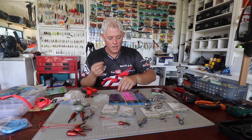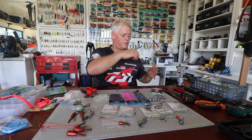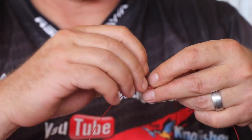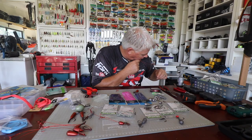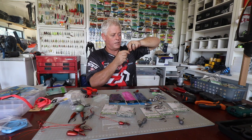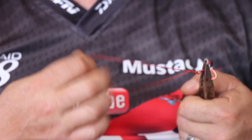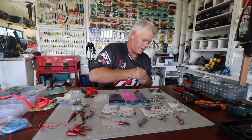I use figure-of-eight knots — very simple. For piano wire, if you don't want it to kink, make a big loop when you tie the hook. What's nice about the American Fishing Wire is it doesn't kink as easily. I still wet it and tighten it — not too much — so you can still move it without damaging the coating. Then once I get to the hook, stick it around and pull it nice and tight. And that's it.